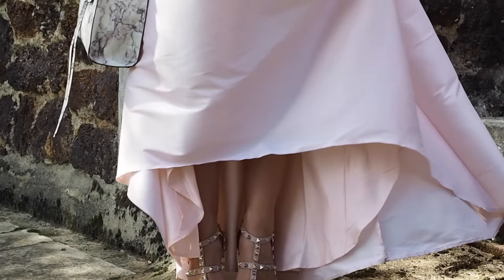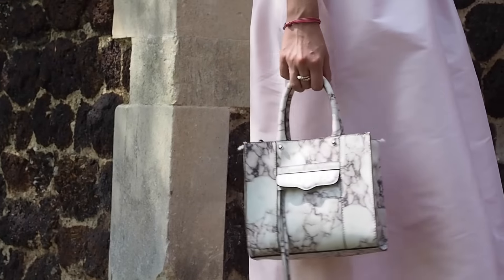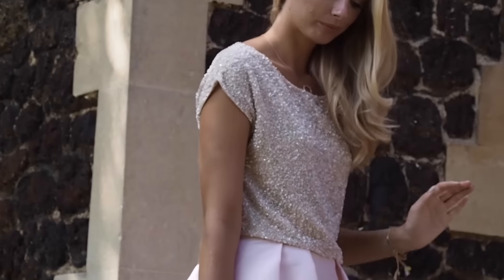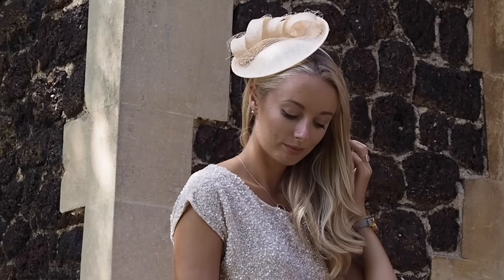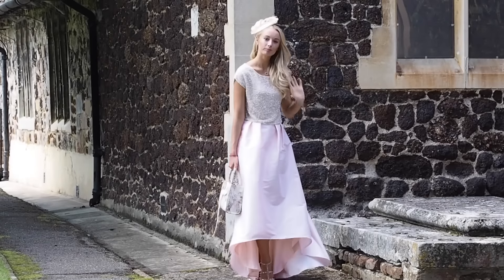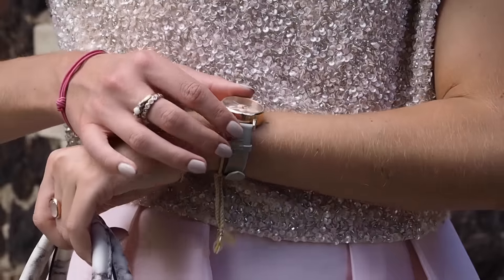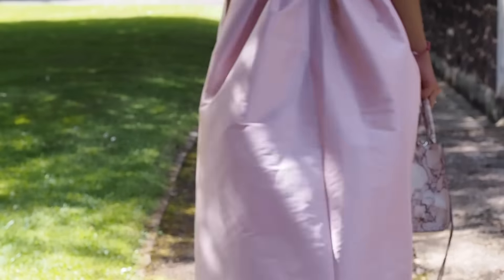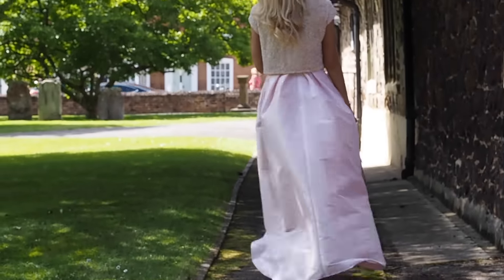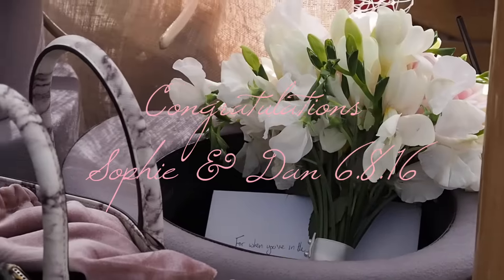My shoes are from Valentino, the top and skirt are both from Next label online, the bag is Rebecca Minkoff although a few seasons old, and my hat I'm afraid I couldn't tell you but I'll try and link some similar ones below. Here's the final outfit — I really hope you guys enjoyed getting ready with me for this summer wedding. Congratulations to Sophie and Dan, and thank you so much for inviting us to share your special day with you!